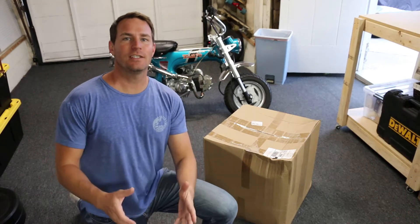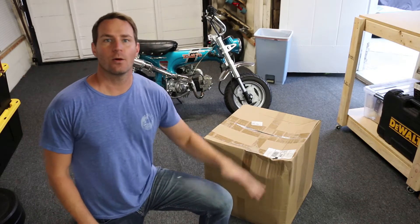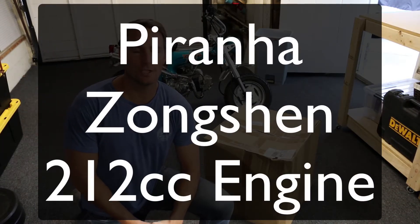Hi everybody, welcome back to my CT70 rebuild. We got a new motor in the mail today. In this video, we're gonna unbox the Piranha Zongchen 212 engine.